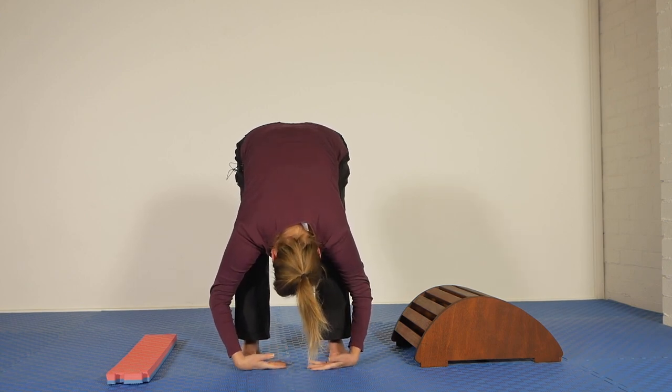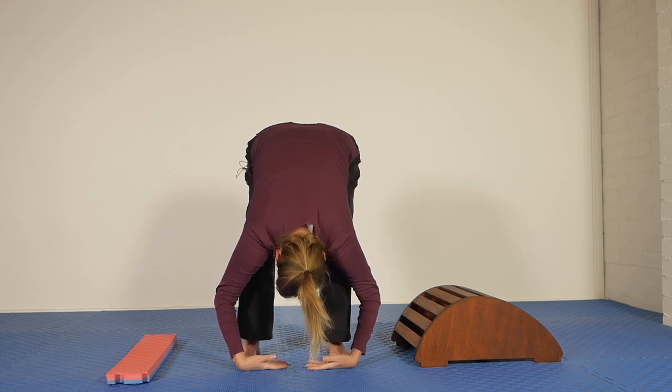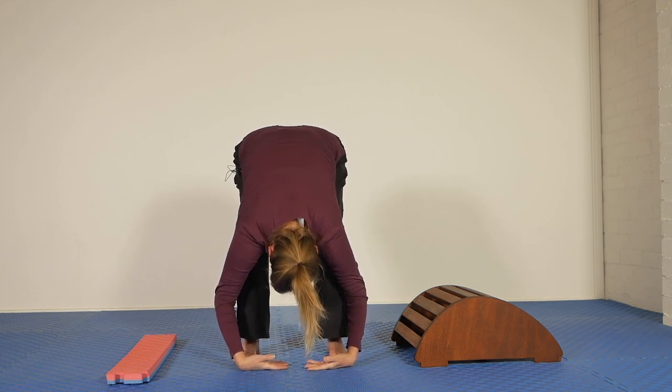And then again, just drape. Is your head and neck relaxed? Are your shoulders relaxed? You might be feeling a bit of a stretch through the back of the legs, and you might start to feel this into the lower back as well.